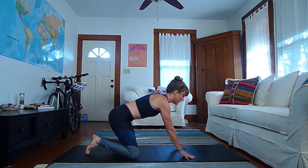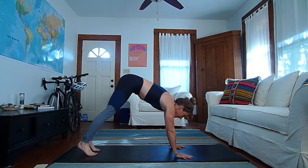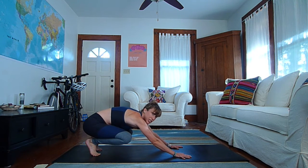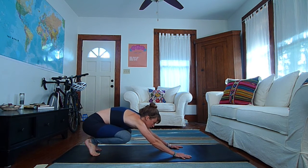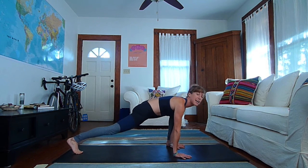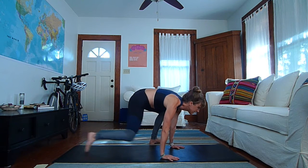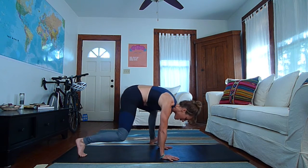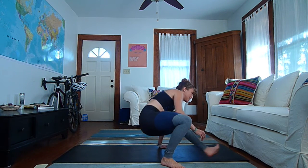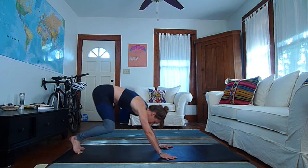Next we're going to do the kick through and the side kick through. Both of these start in our loaded beast position. So our loaded beast starts back like this — you press into your hands like downward facing dog, then you bend your knees and sink your butt back towards your heel, pressing your weight back into your toes, pressing your hands back. Then you're going to step your left foot outside of your left hand, then kick your right leg forward. Step back, come back to that loaded beast. Step your right foot outside of your right hand, kick your left foot forward, step back, loaded beast.